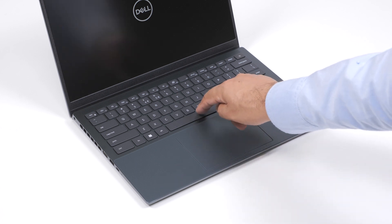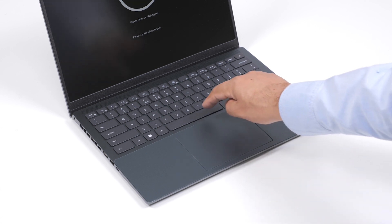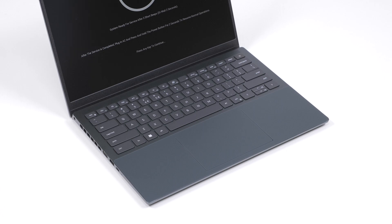Press any key to proceed. The computer will emit three short beeps and shut down. Ensure that you always use ESD protection when working inside the computer.